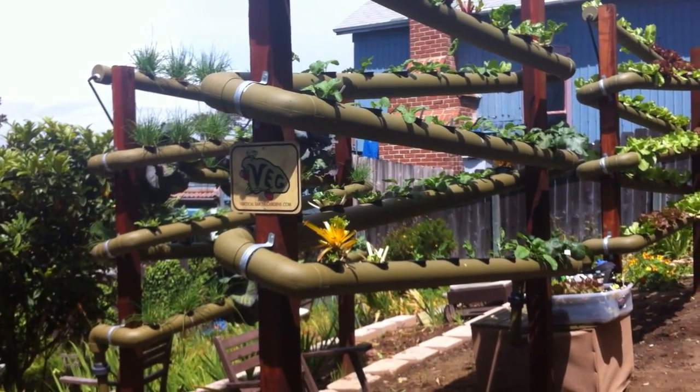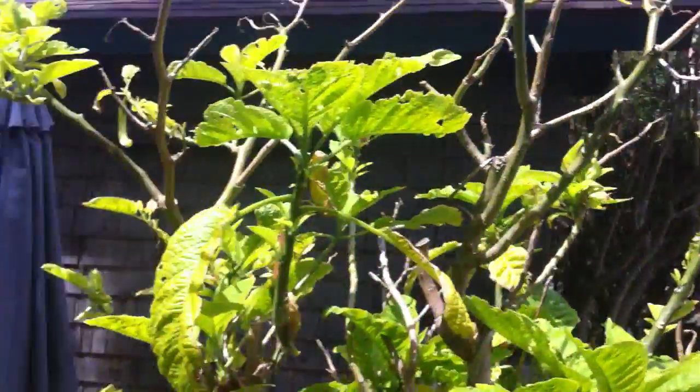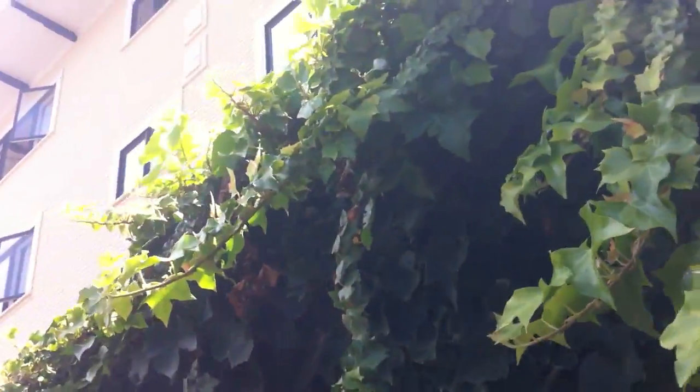Hi guys, we're here at 910 in La Jolla. It's a restaurant, part of the Grand Colonial. This is their back area, and over here behind the wall is the hotel.